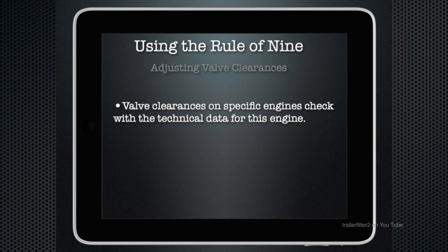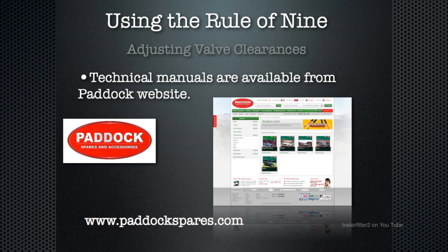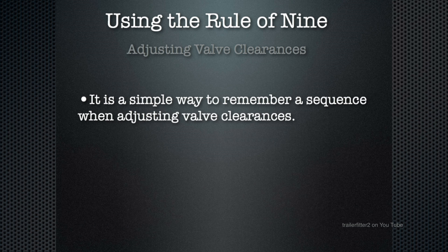This is quite common — the rule of nine for four-cylinder Land Rover engines. I'd advise at this point to get yourself a technical data manual if you don't have one and check the valve clearances specific to the engine you have. If you don't have a technical manual, have a look at the Paddock website — there's some information there under technical DVDs, quite cheap.